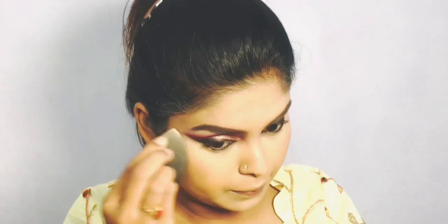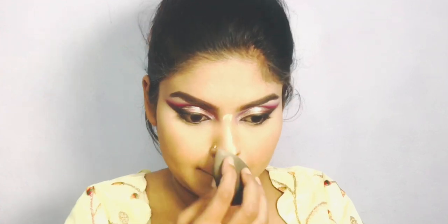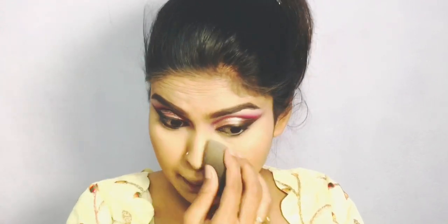Please give it a thumbs up. If you would like to see more looks, please let me know in the comments. For the next look tutorial, let me know what you would like to see.